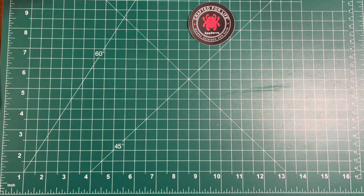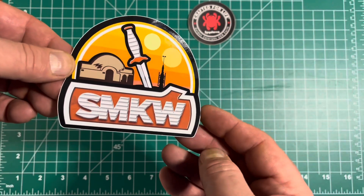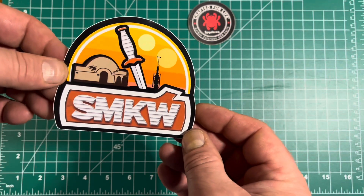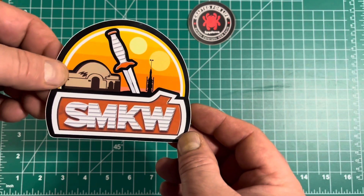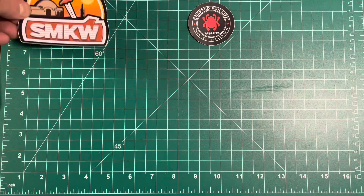This is a made-in-China Spyderco. I also received this sticker from Smokey Mountain Knifeworks — that is a cool sticker. There's a little bit of a Star Wars theme there — Tatooine. Gotta like that.